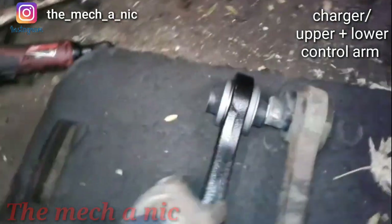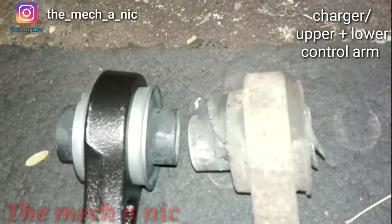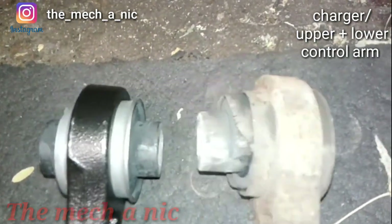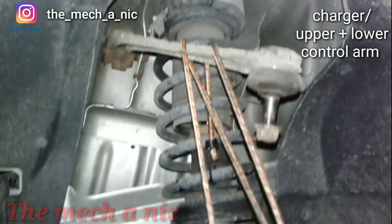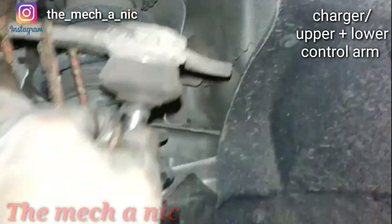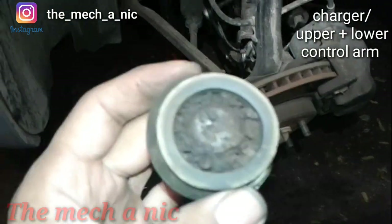Now that the lower control arm is out, you can actually see the damage. If you look at the new one and compare it to the old one, you can see how far that bushing is pushed out. Pretty easy stuff. Now we're going to have to get a new upper control arm - this thing just popped right out. All I did was take this little spring off around the boot and it just popped right out.